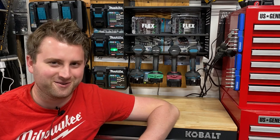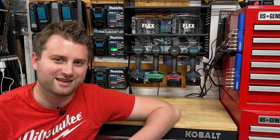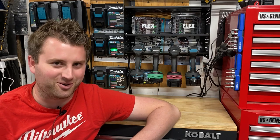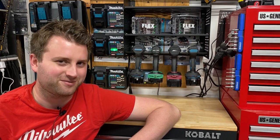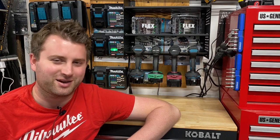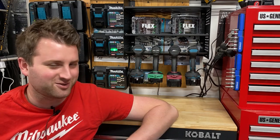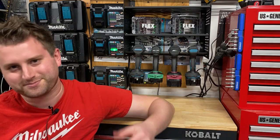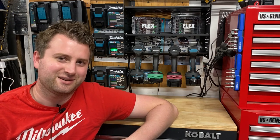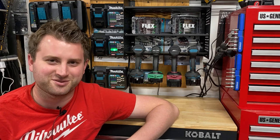I wish if Milwaukee came out with a brand new M12 line that was slide packs, that'd be absolutely amazing — I think that would dominate all the 12-volt lines out there. DeWalt's been putting up a really good fight recently, but they kind of have these spurts of releasing new tools and then going a year or two with nothing, and then some new tools and then another year or two with nothing.